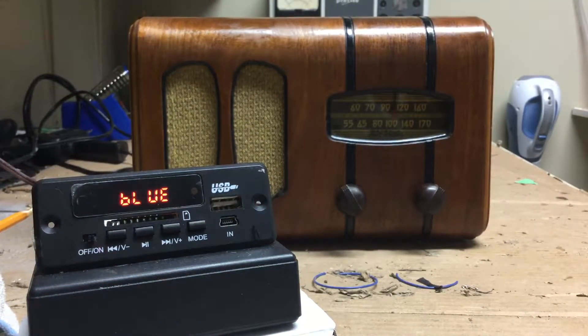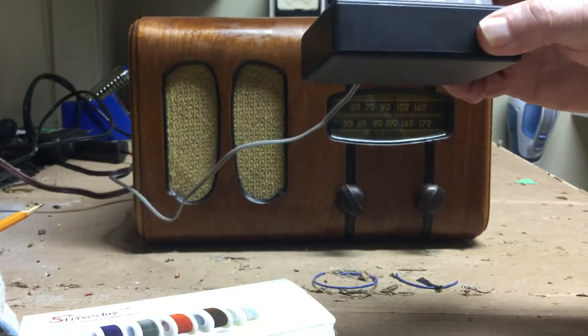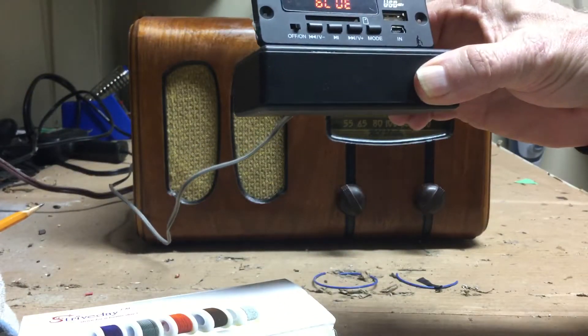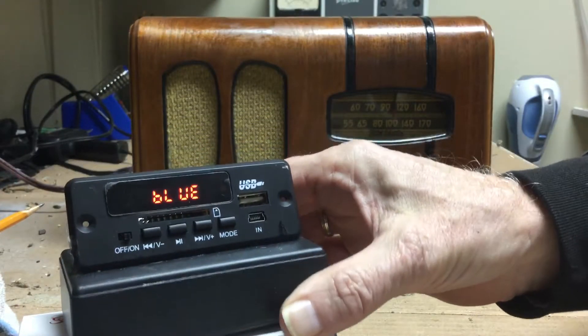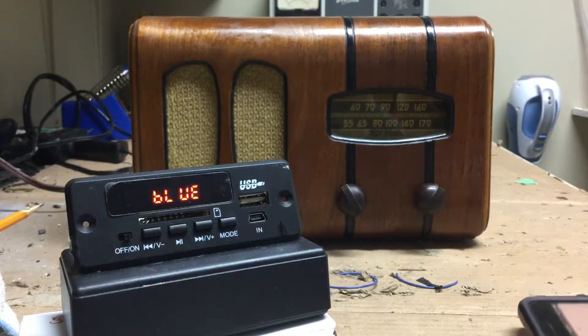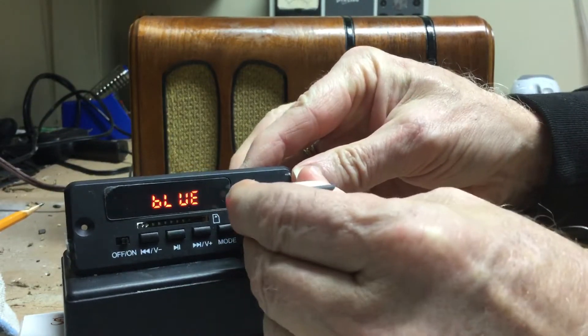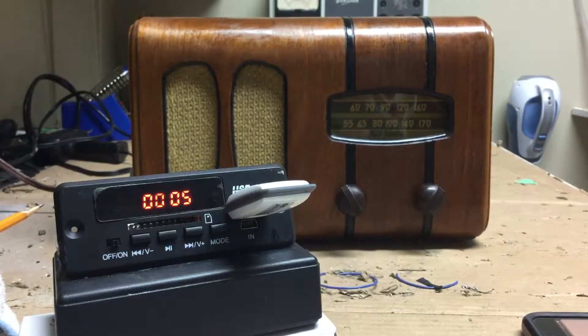You're listening to a 1933 RCA Victorette playing music from my iPhone. This is made possible through this AM transmitter unit with a Bluetooth transceiver on top of it that transmits to the radio's front end. The unit can also be used as an MP3 player to play anything on a USB key — in this case, old-time radio programs loaded onto that USB key.